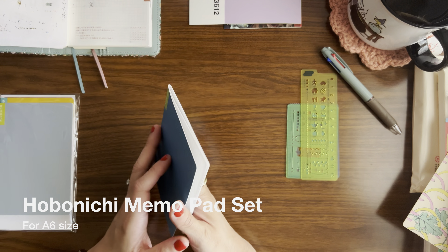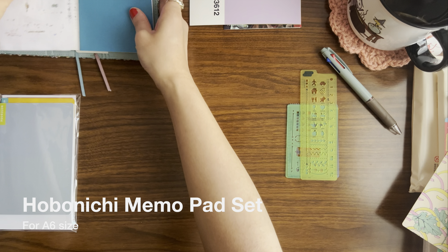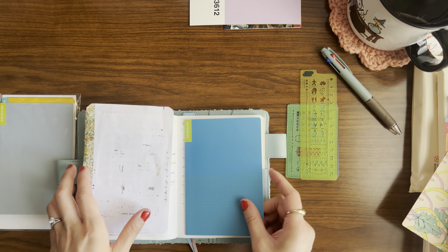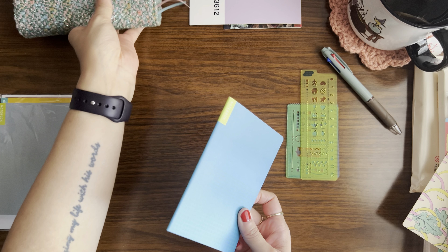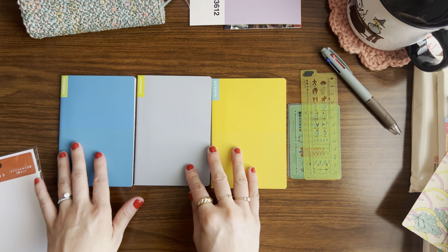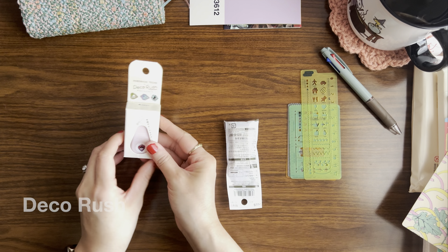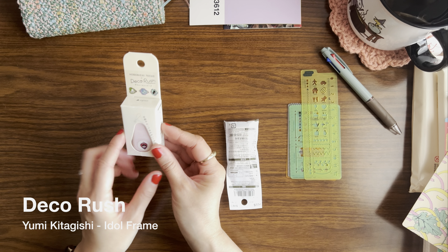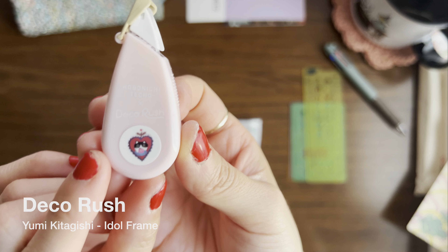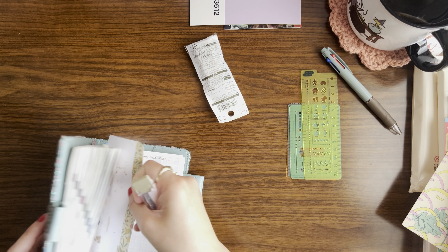I also got a few of these small grid notebooks, which are always helpful to have. They fit really nicely in the covers and if I ever want to make lists and need more space this will be really useful. I picked up a pack — they come in three different colors: blue, gray, and yellow. Then I picked up one deco rush — the Yumi Kitagishi Hearts Deco Rush. I love these little hearts and illustrations, so I'm excited to try that out right now.